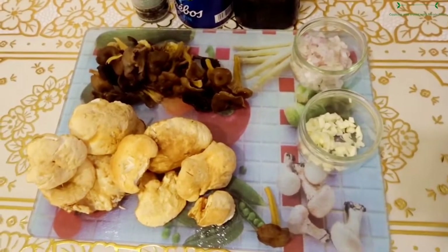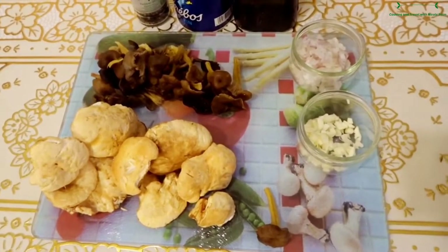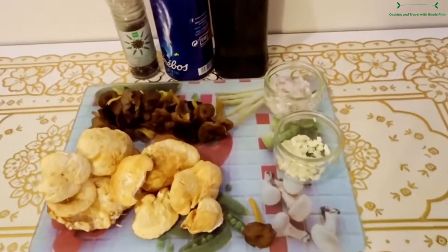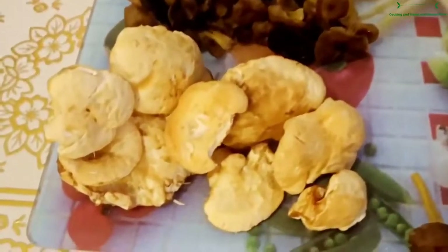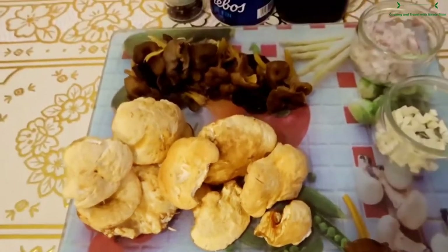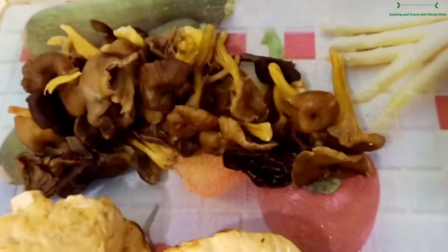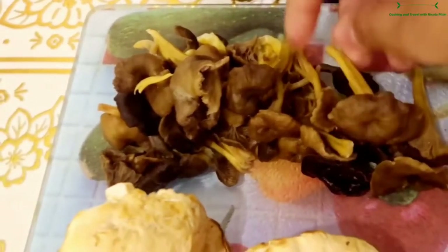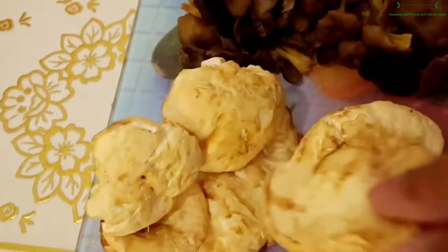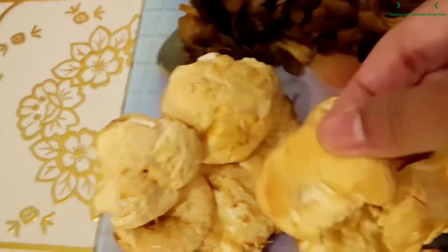Hi everyone, today I'm going to show you how to cook wild mushroom that I bought from the market. I have hedgehog mushroom and winter chanterelle. You can see it looks like this for the hedgehog.